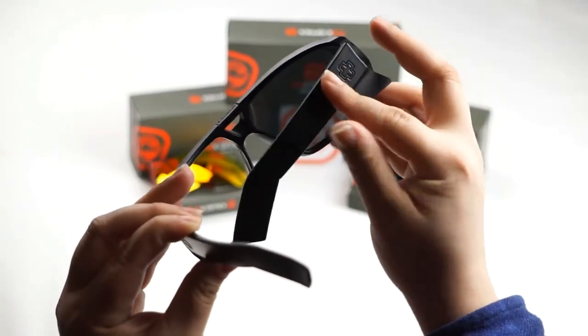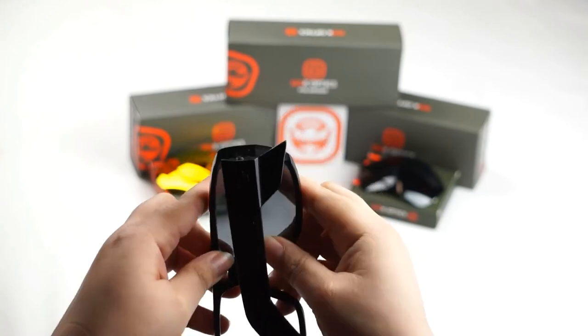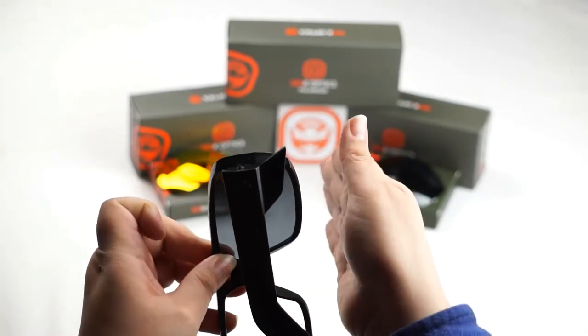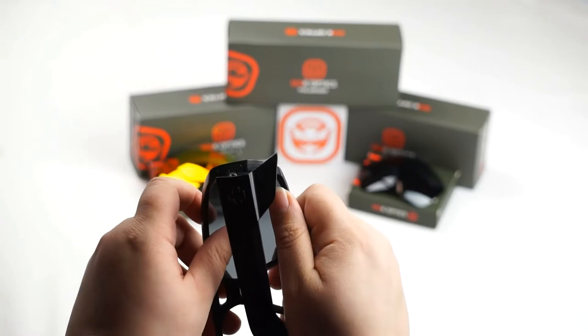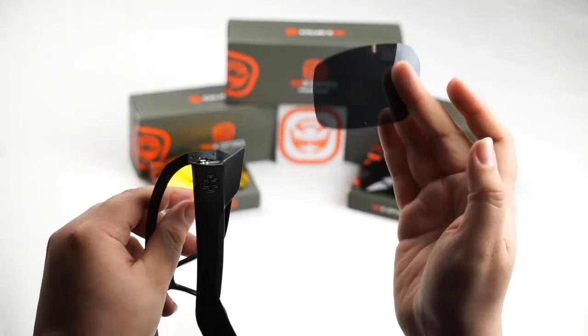Now we're going to do the same thing to this side. Go ahead and rotate your frame. Locate the sections here and here. Pull out on these sections of the frame as you push the lens forward with your thumbs. Let's give it a shot. Perfect.